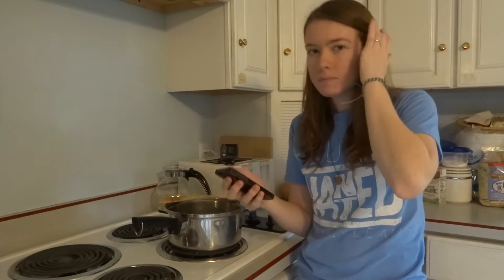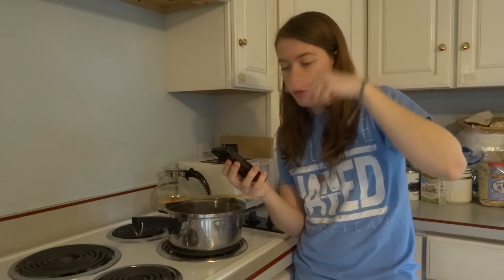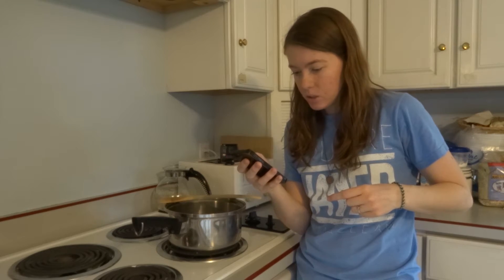Also it's gluten free, so we can all eat it. So, according to the recipe, we are going to sauté some garlic in butter in a medium-sized saucepan.